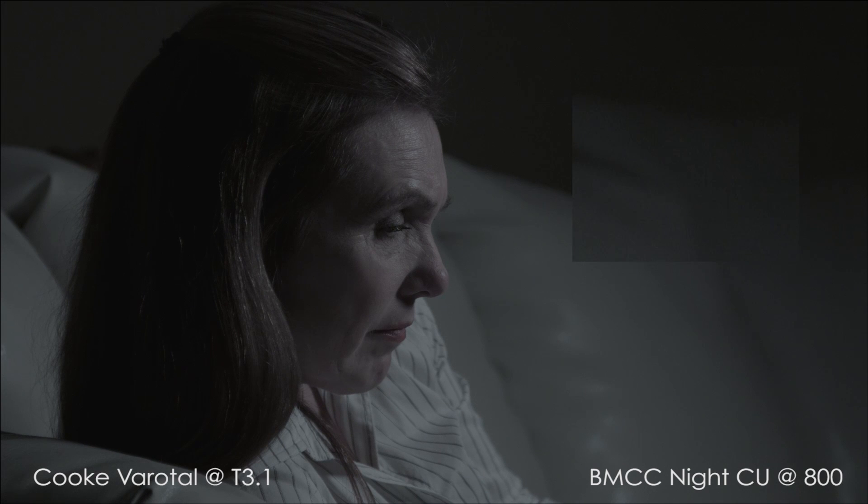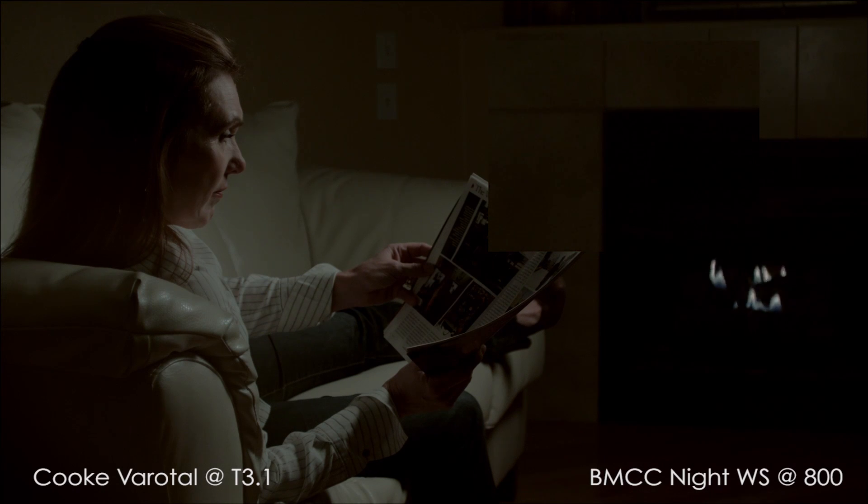Even though I do not like digital noise, at EI 800 it doesn't seem to make the image unusable. As I grade these images, a lot of the noise disappears as the blacks are crushed.